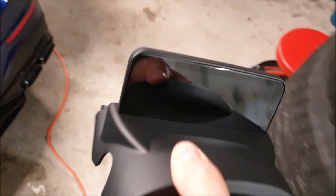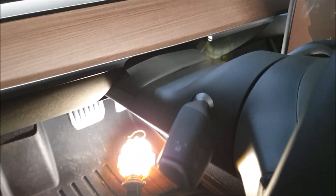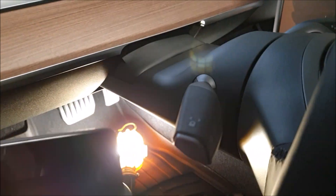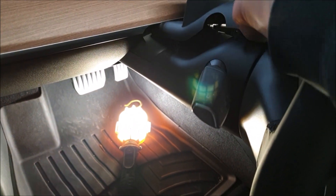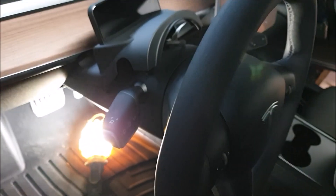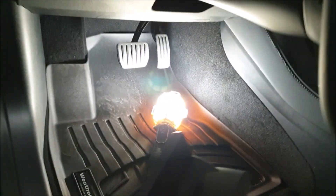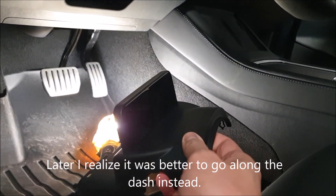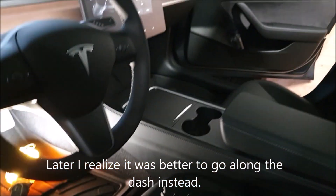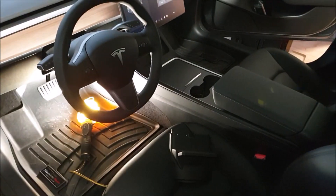You've probably seen plenty of pictures of this. This is our 2022 Model 3 Performance, and the display is going to take the place right here on the steering column. I got a light because I need to dive in there and start pulling stuff apart, pulling the carpet back, slipping the wire back there and through the other side of the door.